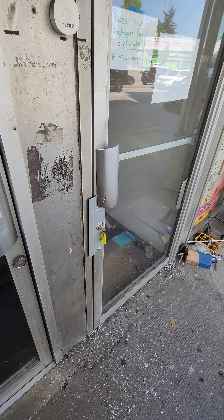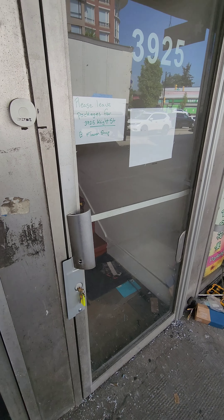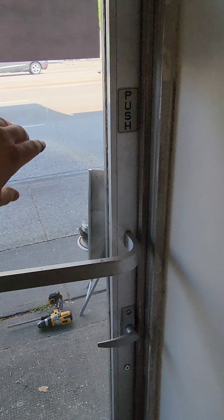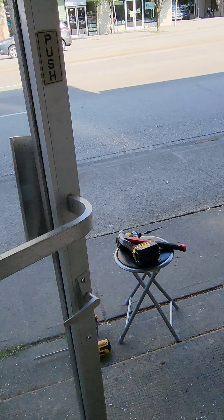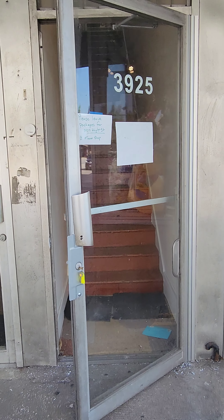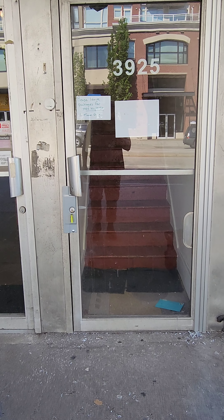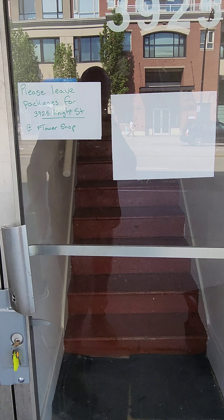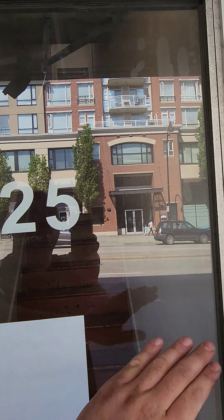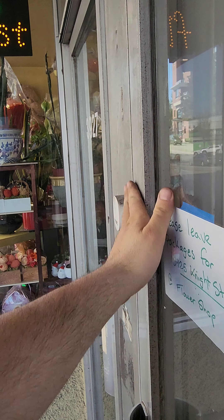Here's how it looks like. Excellent. Now it's always locked automatically. We moved the hinge.